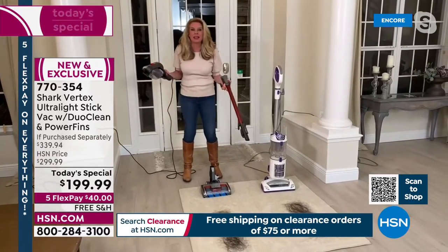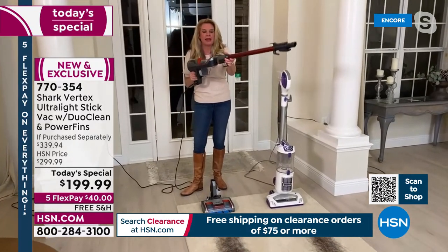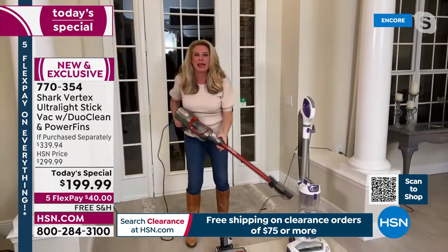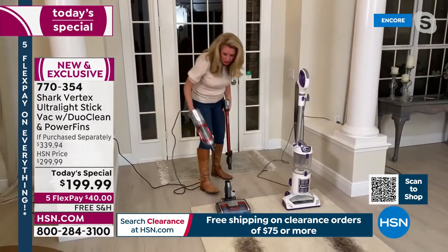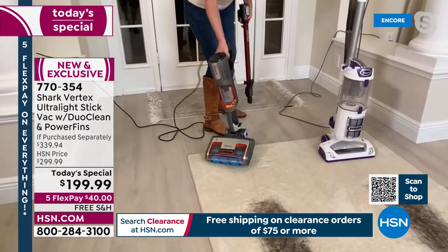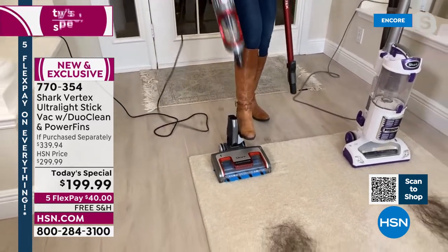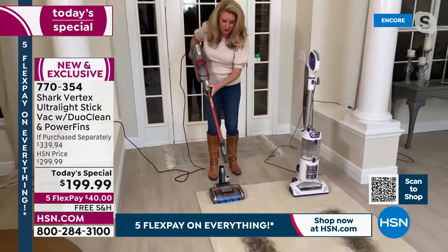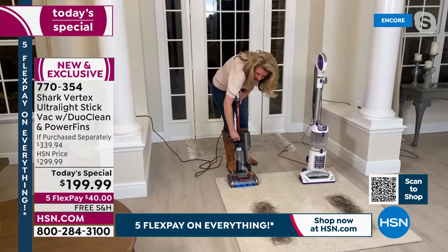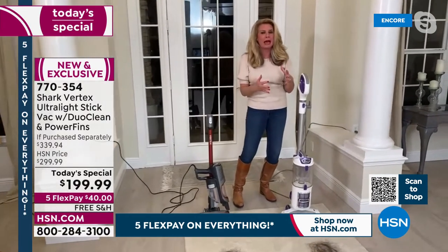Remember, this is a true two-in-one: you've got that handheld vacuum, click a button and you've got an extra four-foot extension to get up high or down low. They don't advertise this, but it's really like a three-in-one — you can take just the handheld to the stairs or out to the RV. You've got DuoClean technology, hypervelocity motor, power fins exclusive to Shark, and it stands on its own.